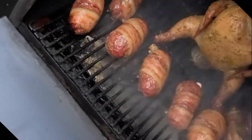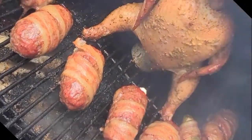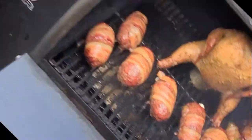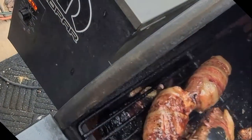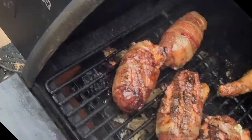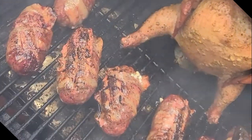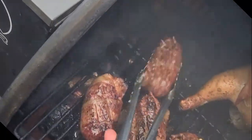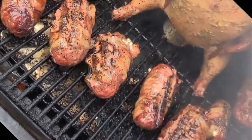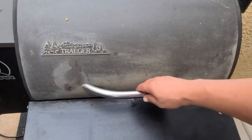It's been about 30 minutes so we're gonna go ahead and take a look. Oh my gosh, would you just look at that — that's some happy looking stuff there. Let me get my tongs here real quick. Yes buddy, get these things flipped. Woo! If you could smell this, I'm telling you right now, you might just call your mom and say I love you even more because it's Mother's Day. After smelling that, the whole world smells good. Alright, another couple minutes. They're done — look at that!